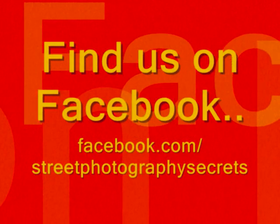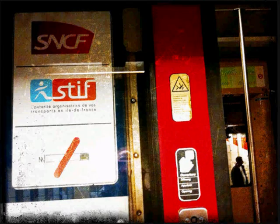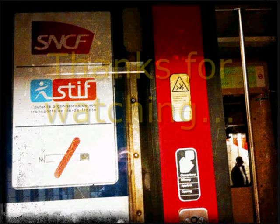Street Photography Secrets — 1 minute, 1 photo, 1 tip. Hello and welcome to Street Photography Secrets Hints and Tips.